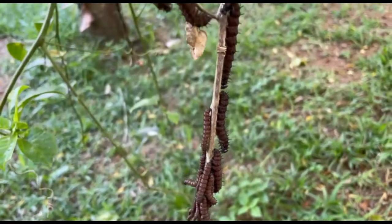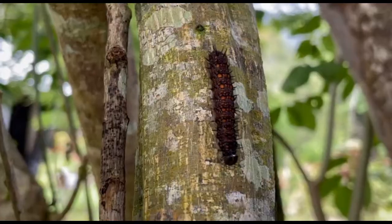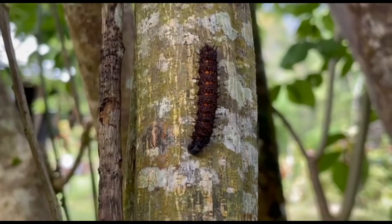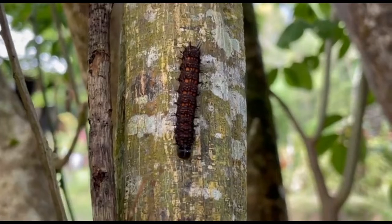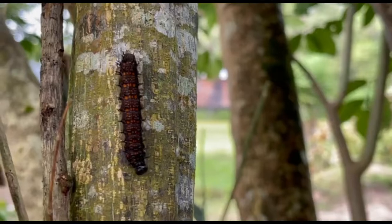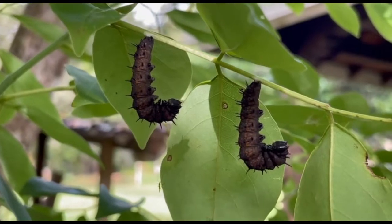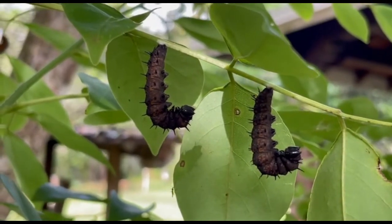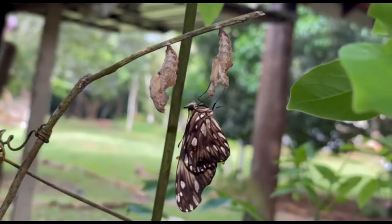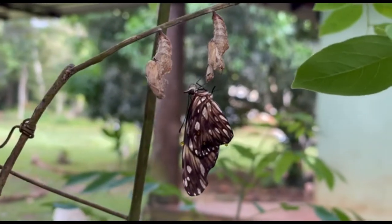After a few instar stages they are ready for their new life as a chrysalis or pupa. They migrate to a stick or a branch of their food plant, attach themselves, and will slowly metamorphose into the chrysalis. Once complete, the newly formed butterfly will emerge. It will sit there for a few hours pumping fluid into the wings through the veins, and once they have dried, will fly away.